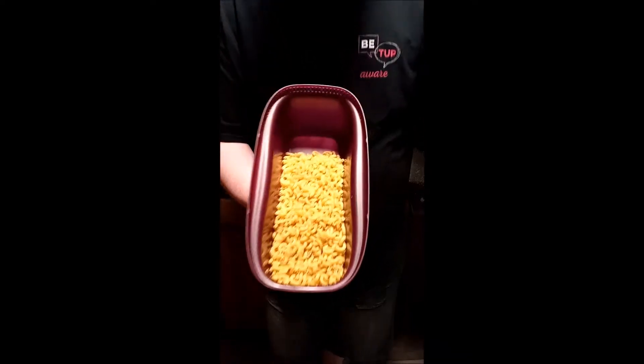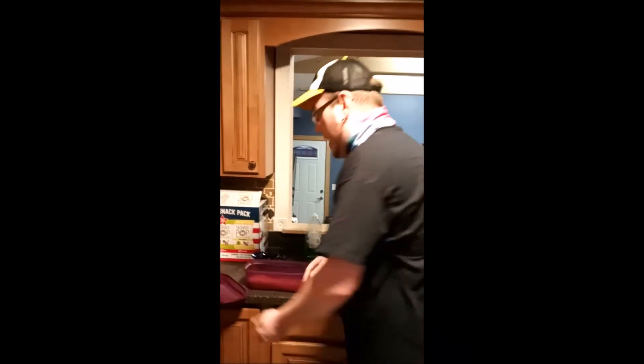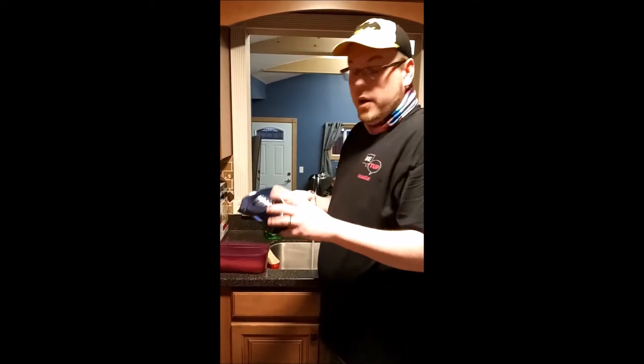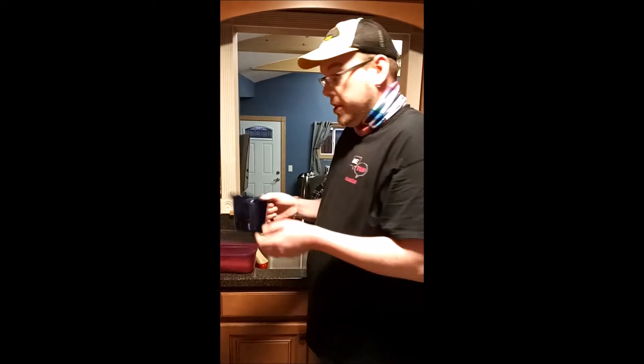Already in here I have 12 ounces of elbow noodles as instructed. This is a great product because it doesn't heat up your house, and it's kid friendly, so it works both ways. We're gonna add four cups of water using the micro pitchers here. These are microwave safe, which is very important — you can melt your butter in it and not have to worry about damaging your product.